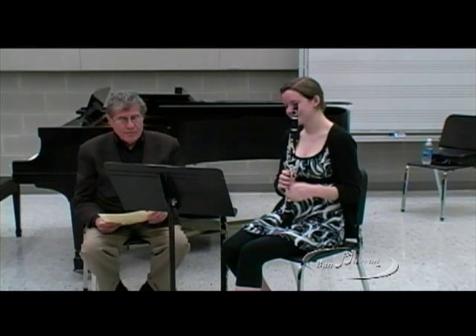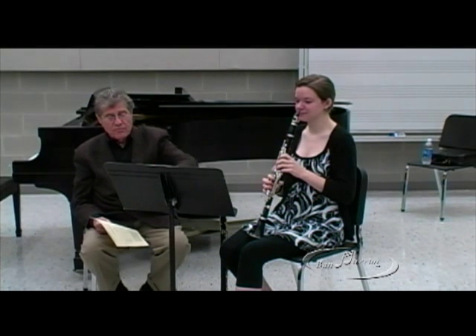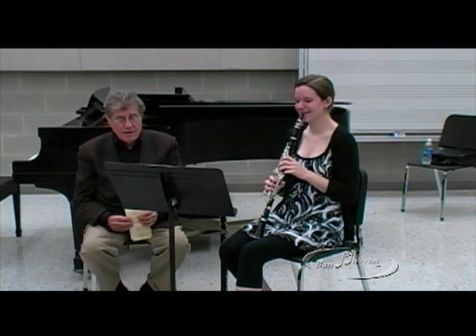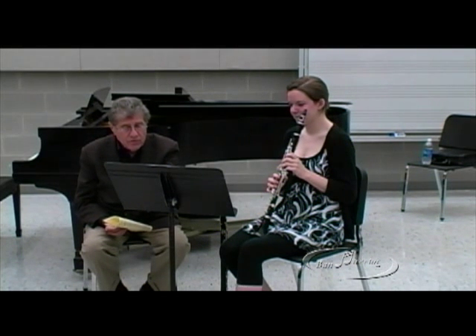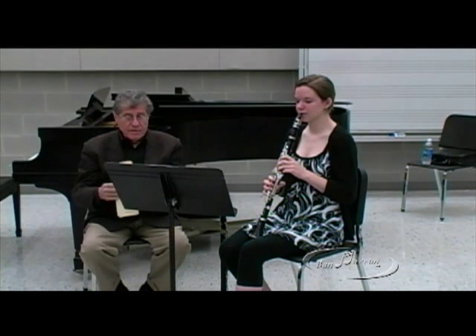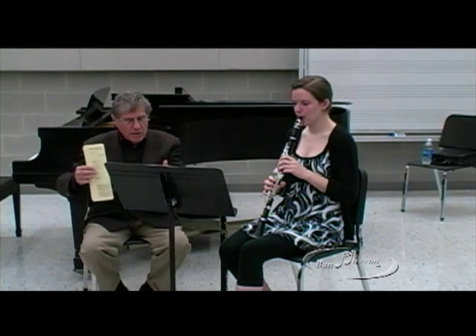Okay, let's do the second movement, which everybody knows. It's on every audition, you know, since Brahms' time, I guess. It's an andante, single piano, espressivo, and the word semplice — simple. So it's very horizontal, and it's song-like and very gentle.